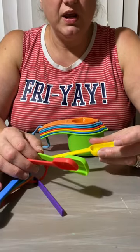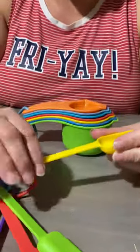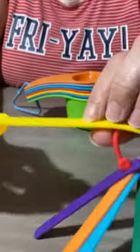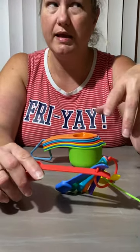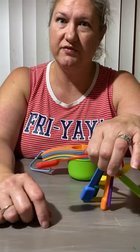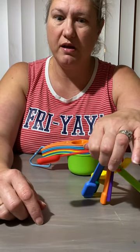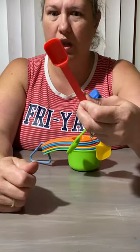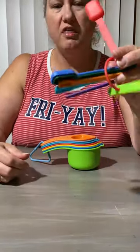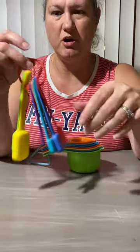It continues to one teaspoon, half tablespoon, and one tablespoon. What's kind of cool is that it also has the mL markings. So if something calls for five mL — say you've got a sick kid who needs an antibiotic and you can't find your kid measuring spoon — voila, these spoons have you covered.